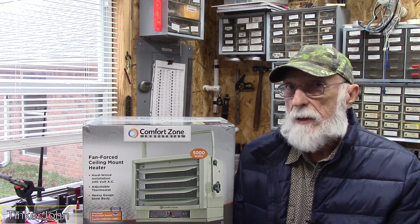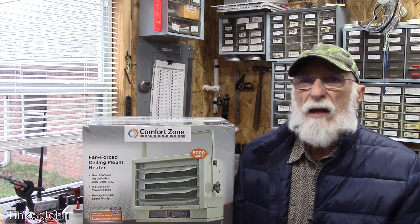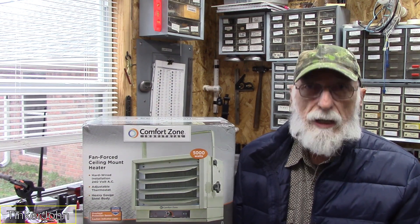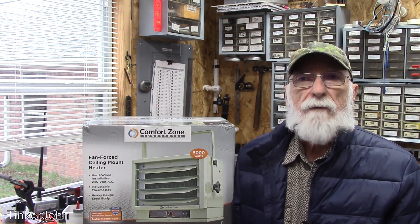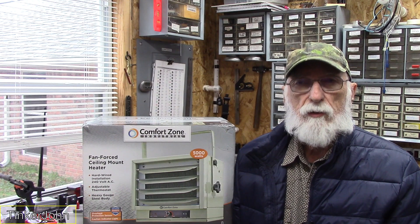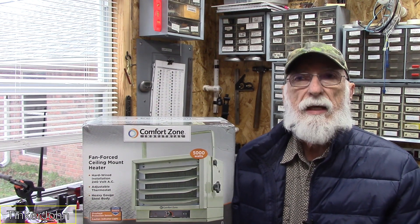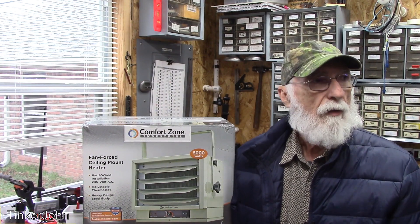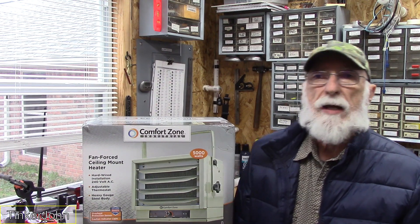Normally I just keep it on 3,000 watts once it warms up. If you have a small shop — in Texas it would probably do a two-car garage, though you'd be stretching it; you might want to go to the bigger one. If you're up north, obviously you'll need to go bigger. But for small shops, the main thing is it keeps all this iron in here warm when I come out. I don't have to spend all the time warming up a bunch of cast iron in the shop.